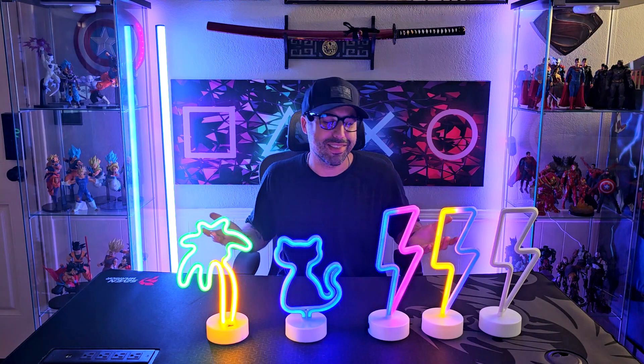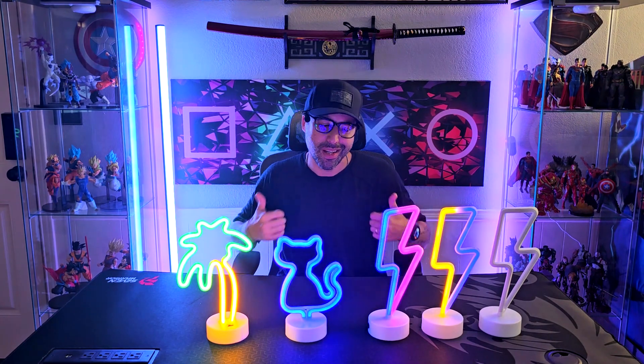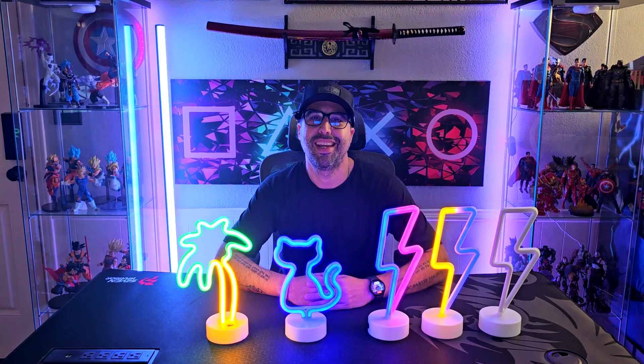I do recommend these neon signs — super good for live stream and decorating your setup. Thumbs up. Thanks for watching and I'll see you soon.